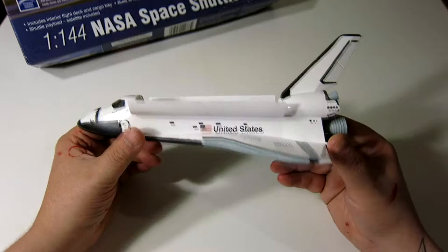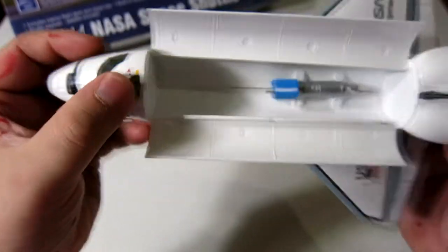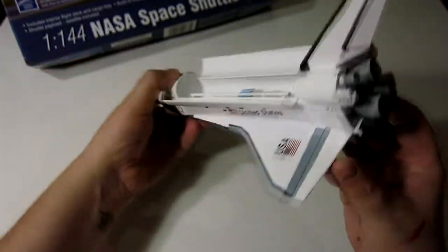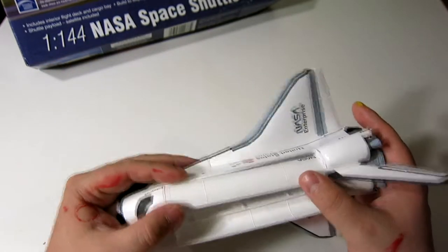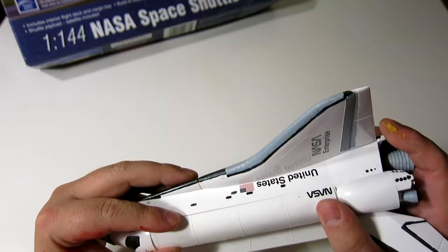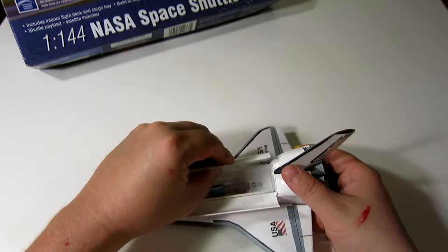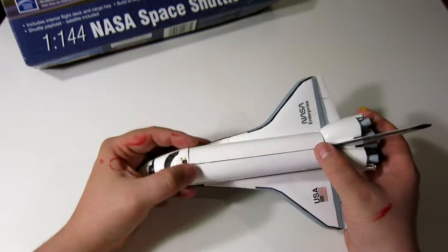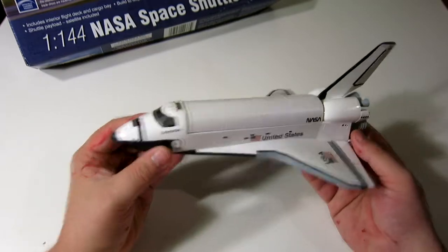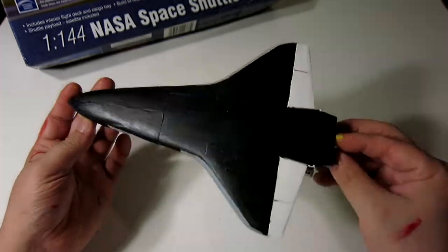You have your payload bay here with a satellite or payload inside, your United States and Enterprise logos, the door hatch, and all sorts of extra decals as well. The only issue I had is that the decals were kind of crummy, and the doors do have hinges but they're very weak. The space between the hinges side to side is actually smaller than what the hinges allow, so you have to kind of bend it in there — but all in all it works.